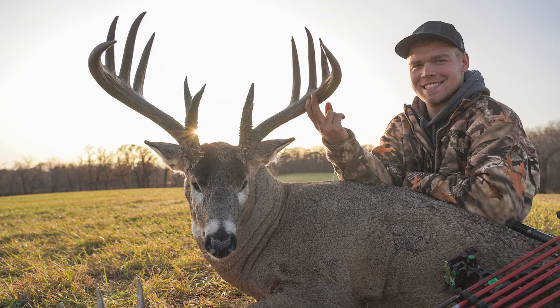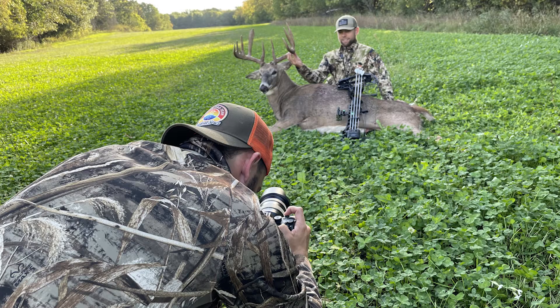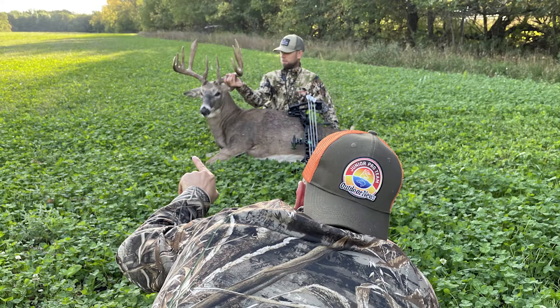Another big thing is to always check focus on your camera. Make sure that you have your animal and your hunter all in focus while taking the photos.